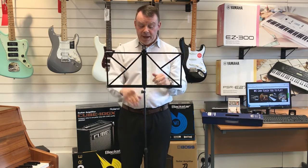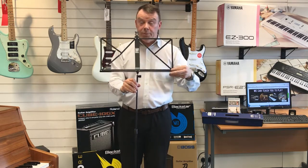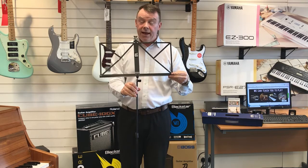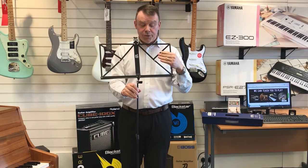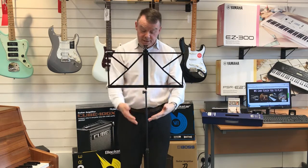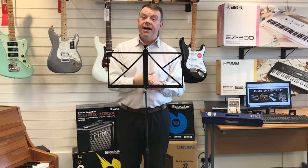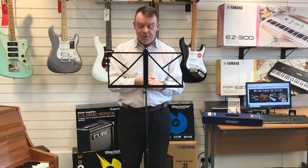As we turn around, we've got our shelf for supporting our sheet music and the music book, and of course the page supports as well. We can adjust the height with the lower sections whether you're standing playing a brass or woodwind instrument, or whether you're sat down playing guitar.